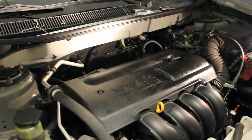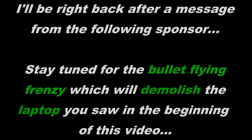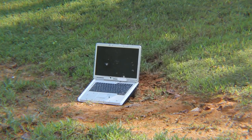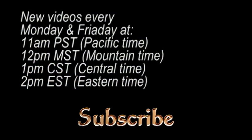That's all that's required in changing your spark plug in your Toyota Matrix or Pontiac Vibe. Thanks for watching and I'll see you next time.